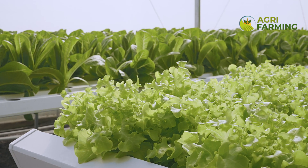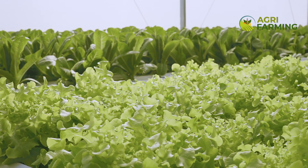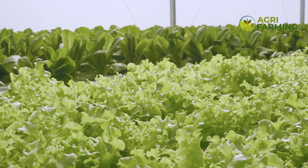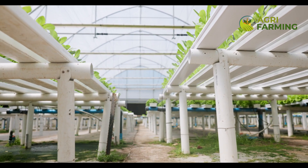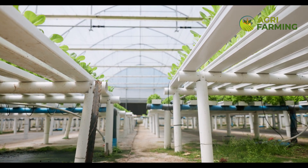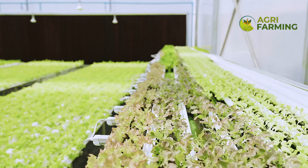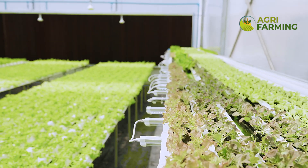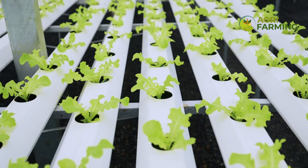Welcome back to AgriFarming, the place to be for innovative farming techniques and sustainable agricultural tips. Today, we are diving into the world of greenhouse hydroponic farming. Whether you are a beginner or a seasoned grower, this ultimate guide will walk you through everything you need to know about setting up and maintaining a hydroponic system inside a greenhouse. Don't forget to hit that like button, subscribe and turn on notifications so you don't miss out on our latest content.